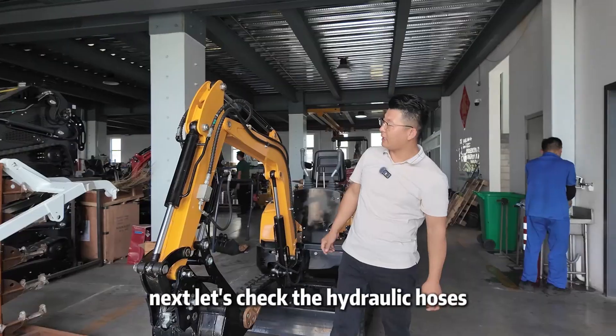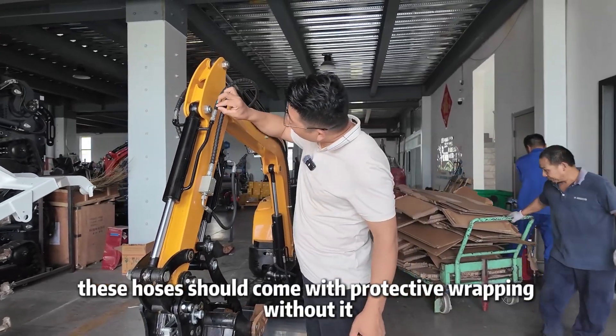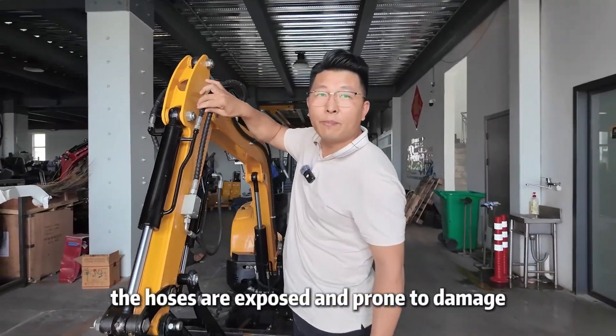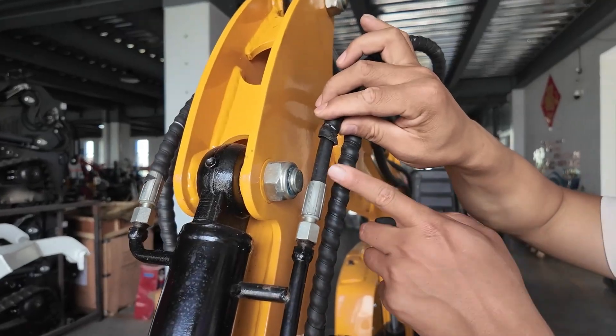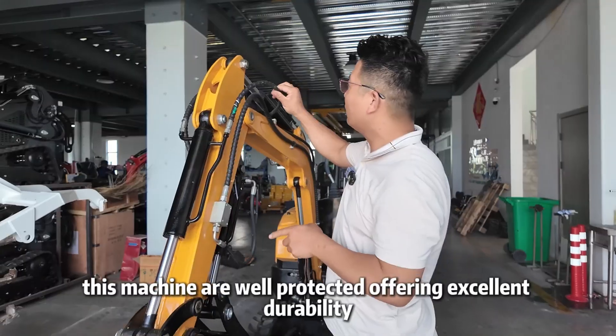Next, let's check the hydraulic hoses. These hoses should come with protective wrapping. Without it, the hoses are exposed and prone to damage. The hoses on this machine are well protected, offering excellent durability.